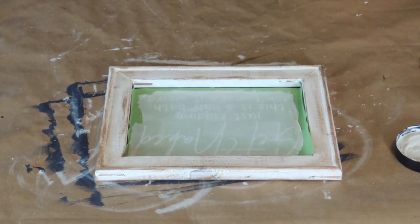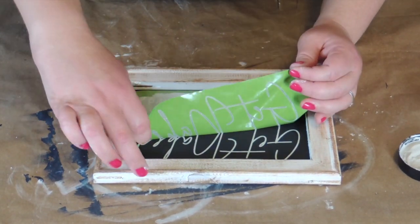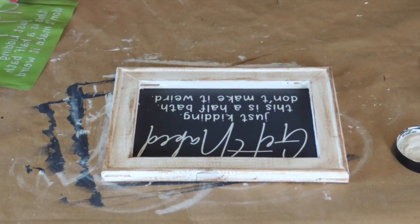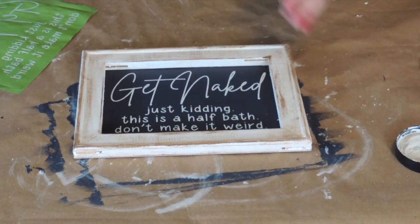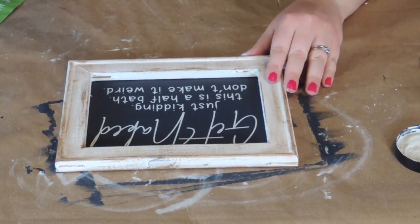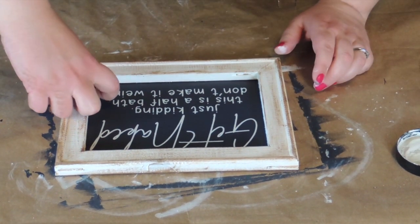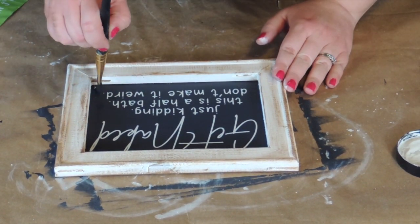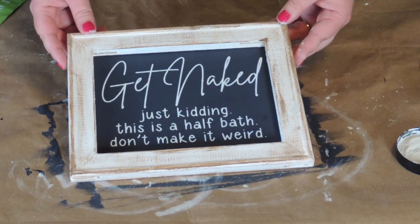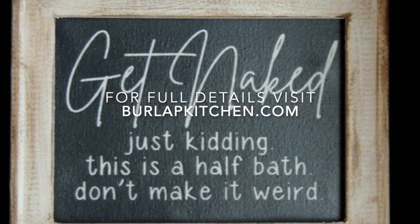Now I'm going to lift up my canvas very carefully — just like that. Isn't this sign just the cutest? I'm going to quickly run my blow dryer over it to dry all the chalk paste, and then we are finished. I really hope you enjoyed this tutorial. For more simple craft ideas just like this one, please follow burlapkitchen.com. Thank you, and we'll see you next time.